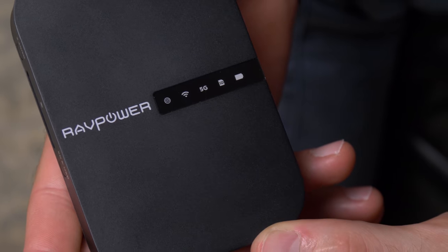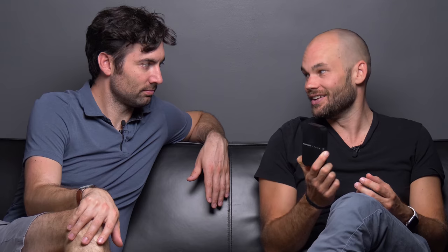Before we get to it, Mike, we have a sponsor for today's video — the RavPower File Hub. Do you have any idea what this is? It looks like some kind of file transfer contraption, but I don't know.